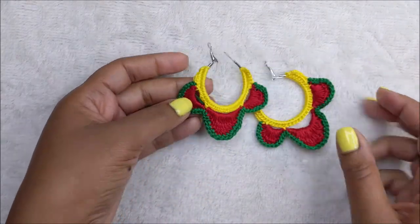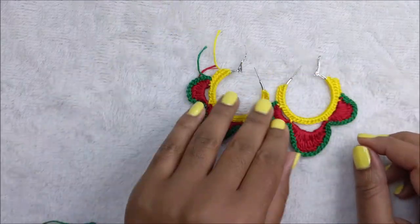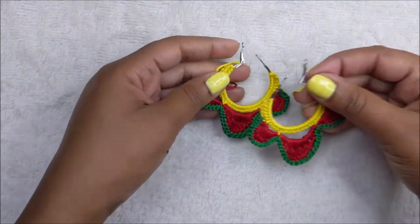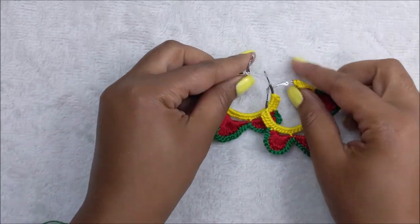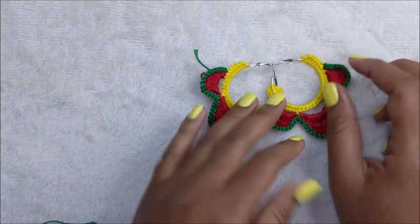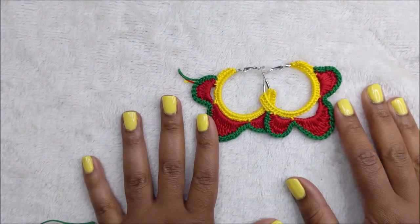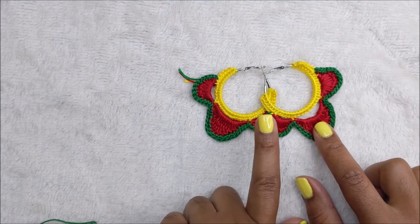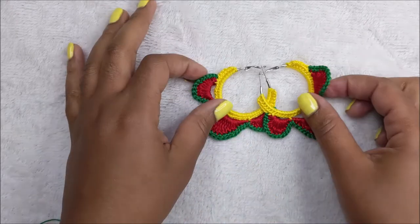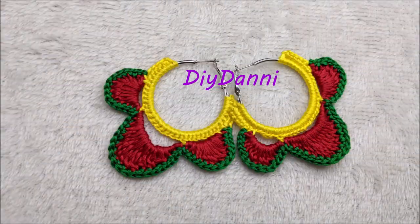I have completed my pair of earrings - I just have a few more ends to weave in, but this is basically what it looks like. Thank you guys so much for watching, I hope you enjoyed this tutorial and I will try to make some more earring videos. Don't forget to like, comment, share and subscribe, and I will see you in another video - bye!